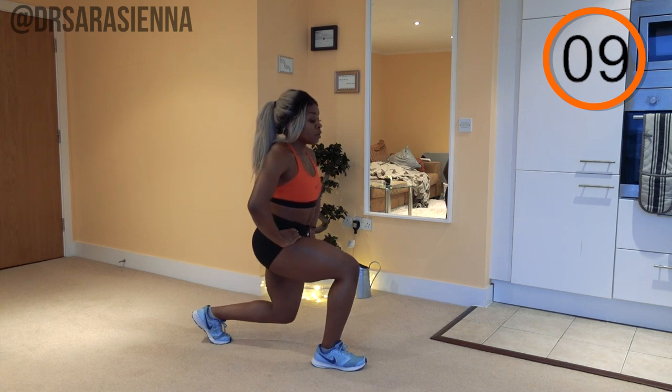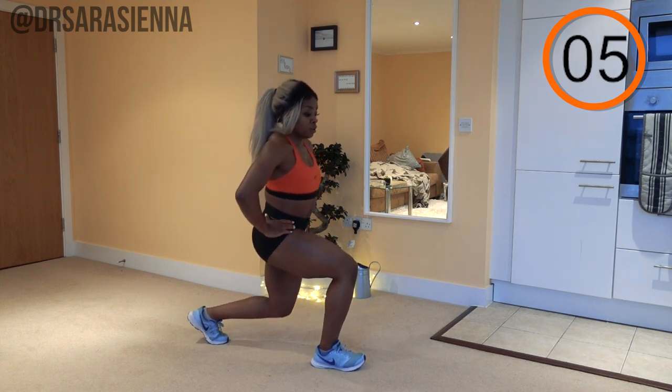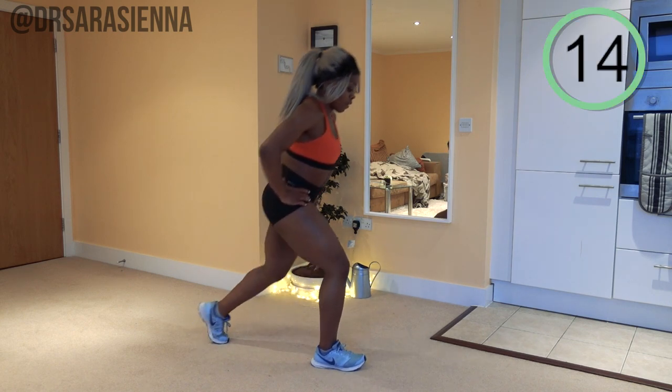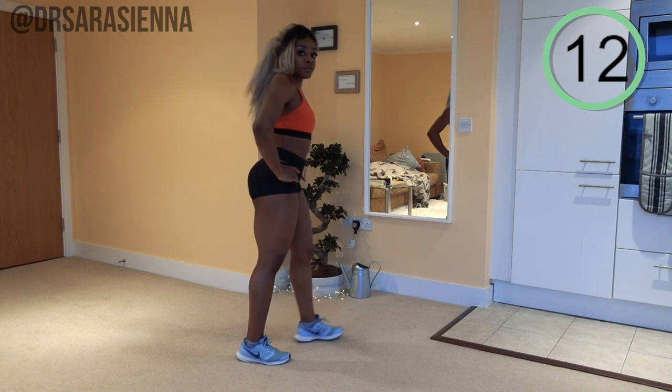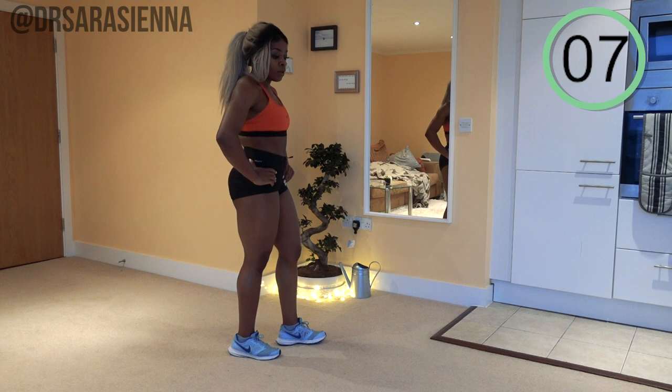Every now and then you can just bring that back leg off the floor a little bit to reassure yourself that the weight is through that front leg, as though this is a single leg squat. Relax, then we're going to do the same thing on the other leg.